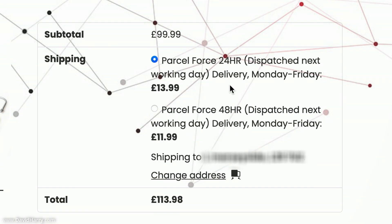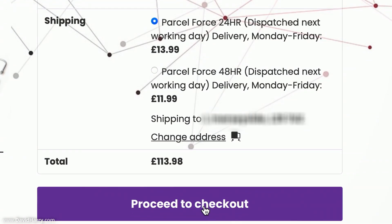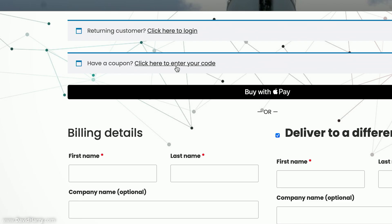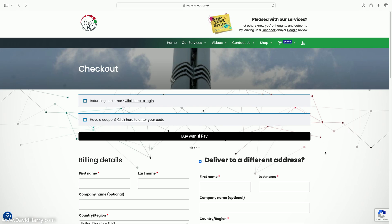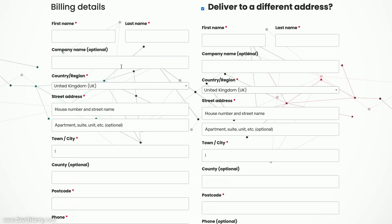After updating my shipping details I'm presented with two return delivery options. Because I'm in the UK, I'm getting Parcel Force either 24-hour or 48-hour return. I'm going to select 24-hour return and then click Proceed to Checkout. On the checkout page it's just the same as any other online purchasing system — you put in your billing and payment details. There's also a field to enter a coupon code if you have one.